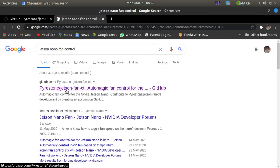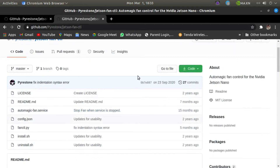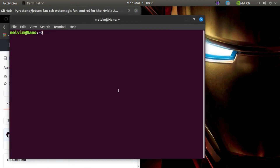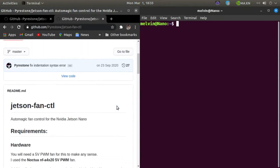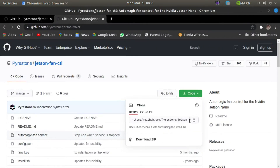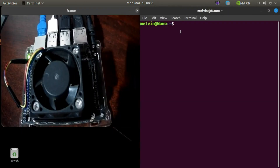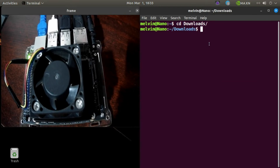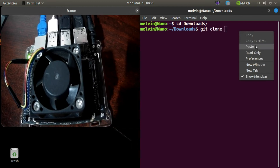Search in Google and go to this link. You can go here and open a terminal. Copy this command and run it. Go to cd Downloads, then git clone and paste the URL here and press enter.